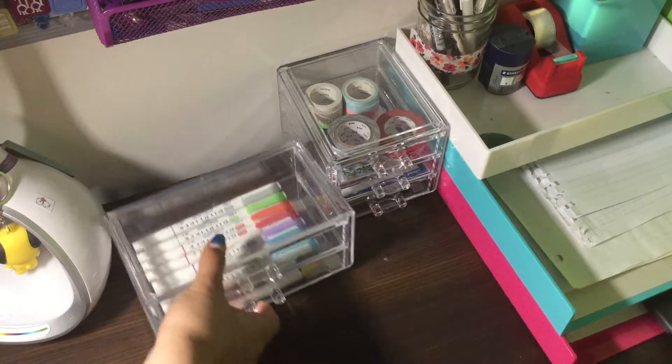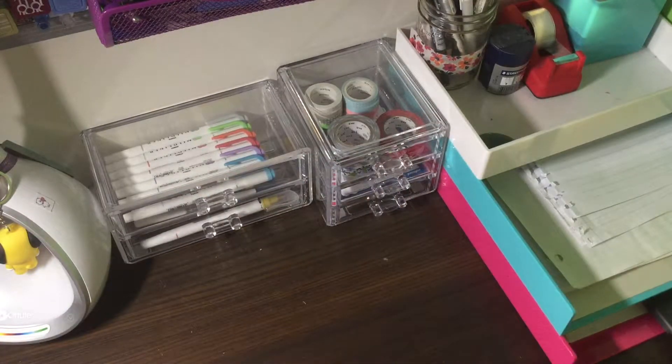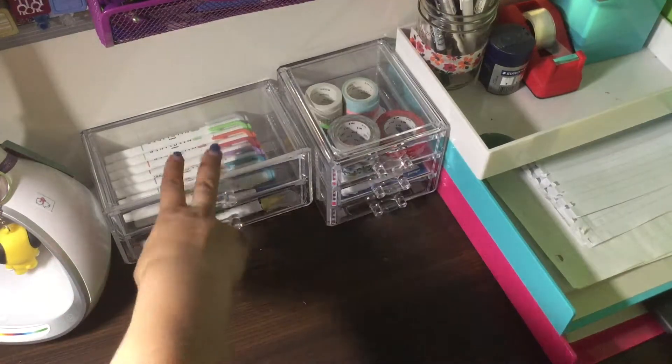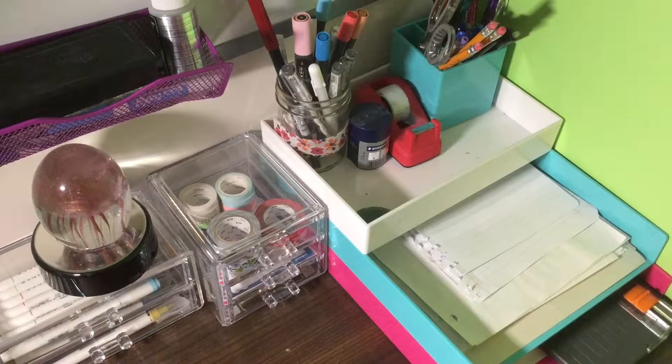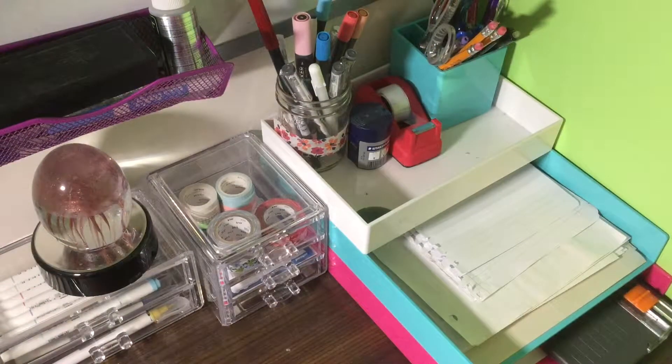Yeah, I think that's pretty much most of the stationery from on top of my desk here. There is some in my desk but I'm not going to show you guys that right now because it's probably kind of messy. Anyway, that's pretty much it for today's video. If you enjoyed looking at all of my wonderful stationery — I know I've got probably way too much but I use pretty much most of it — I hope you guys enjoyed this video. Give it a like if you want to see more videos like this, or if you want to see all of my washi tapes inside my desk. Thank you for watching and I hope you have a great day, bye!